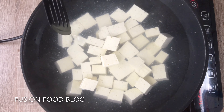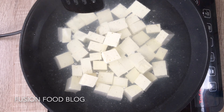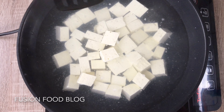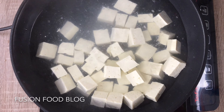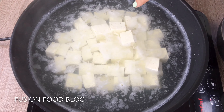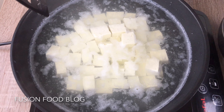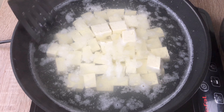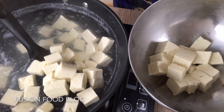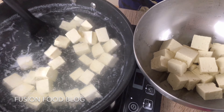Tofu actually has a bit of smell from the soybeans, so cooking it like this removes the smell at the same time and just cooks it through. Now you can see our tofu is cooked — turn off the heat, it took about five minutes. Try not to break them — we want to have some pretty tofu later.